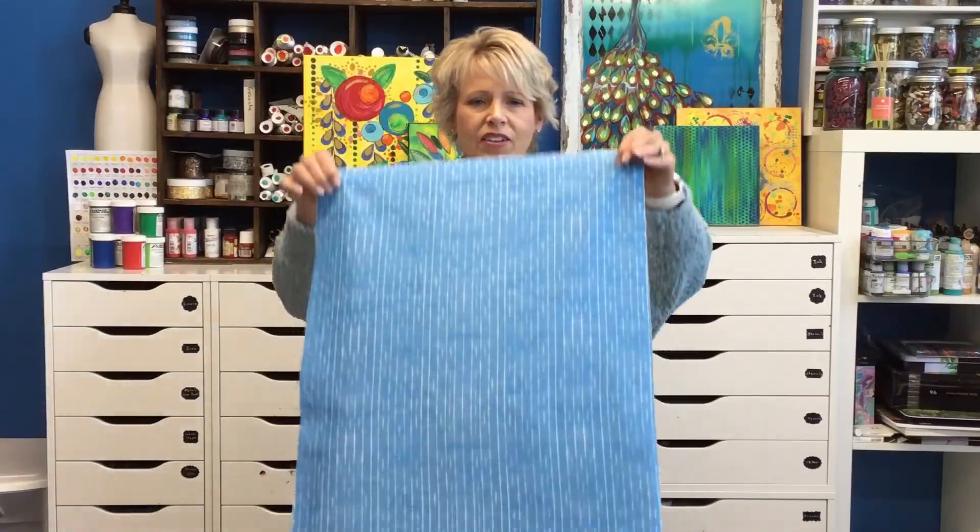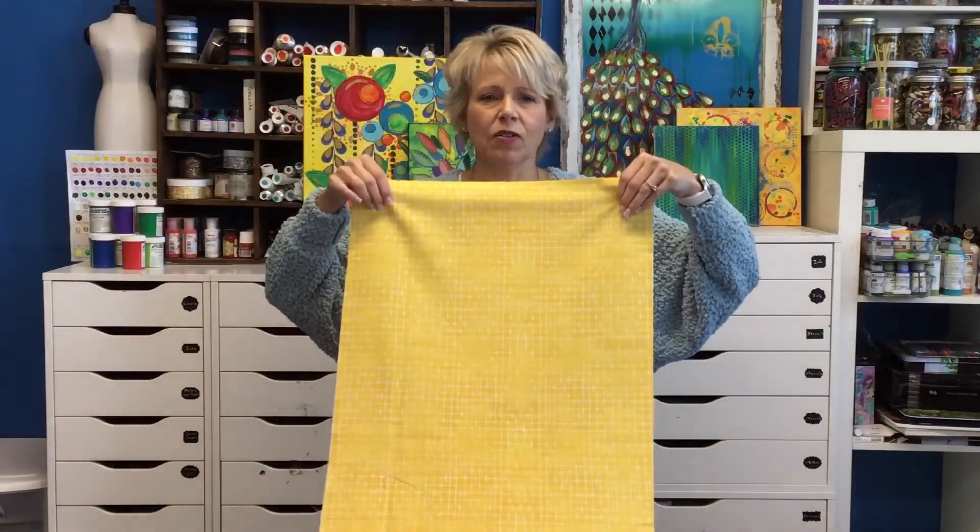The next two colorways are called Plaid. This one's in a light blue. Then we have a yellow in the plaid.